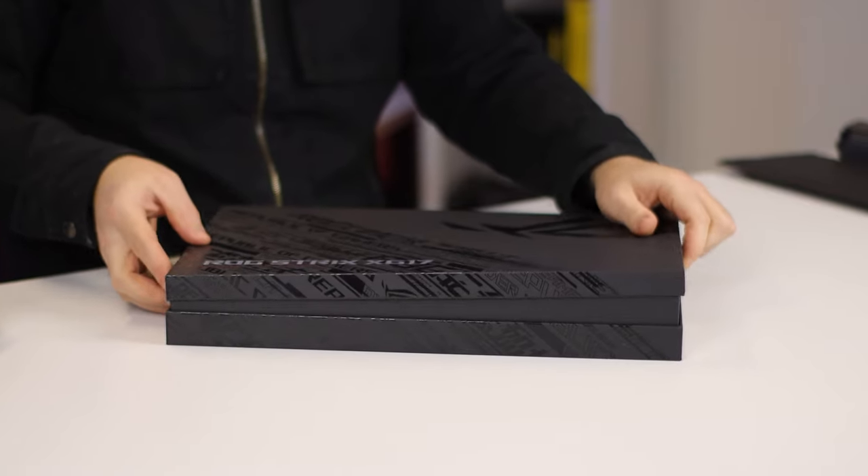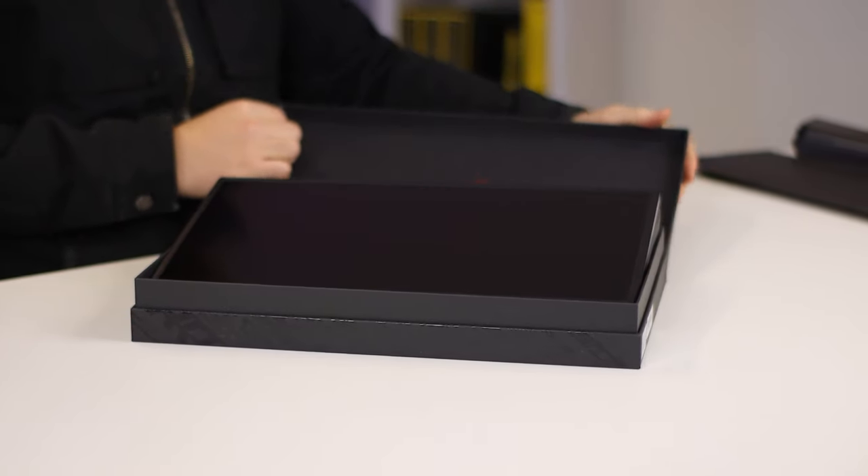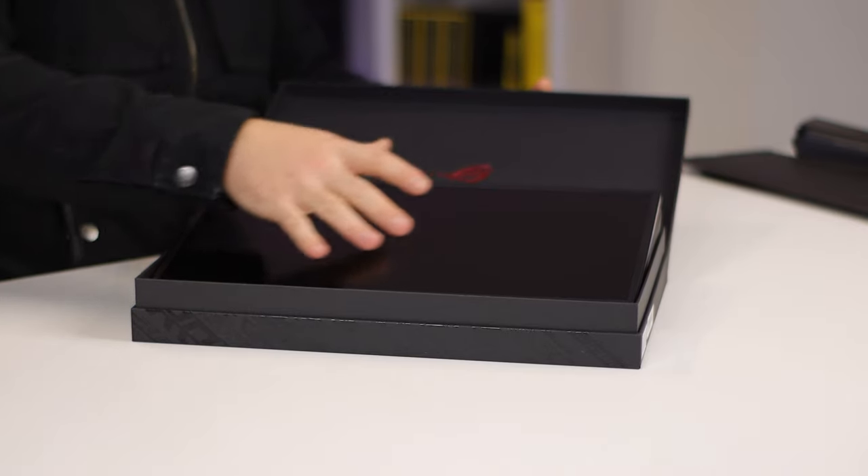How's it going everybody? Welcome to We Do Tech! Today we're going to take a look at one of the coolest products I've used in quite a while, but that's also kind of hard to recommend you actually buying, and that is the ROG XG17, a portable gaming monitor from ASUS.